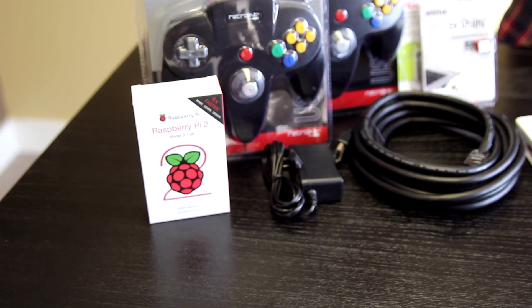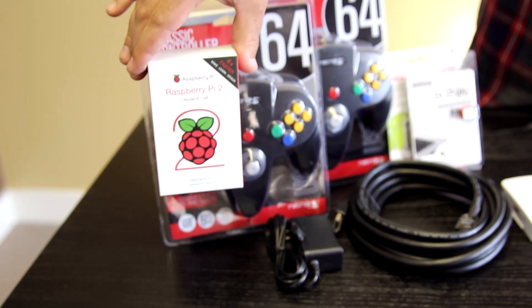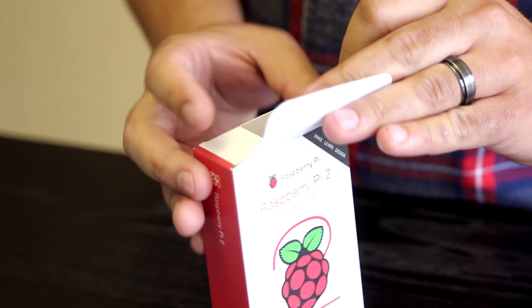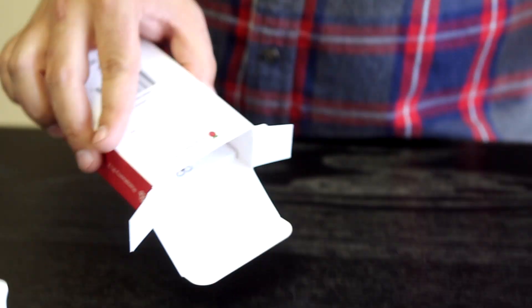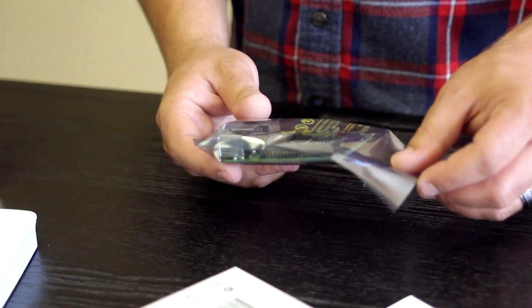We've never used a Raspberry Pi before but it seems pretty straightforward, so we're just going to jump in and throw this thing together. We're just pulling the Raspberry Pi out — this is actually really interesting. I have never worked with one of these at all. I didn't even know that it was a thing to do a console with this until Josh basically beat me over the head with the idea of doing a video on this.